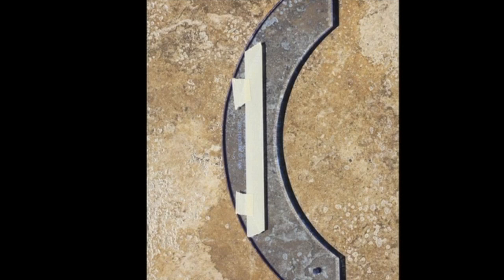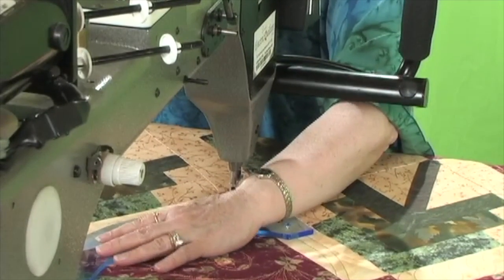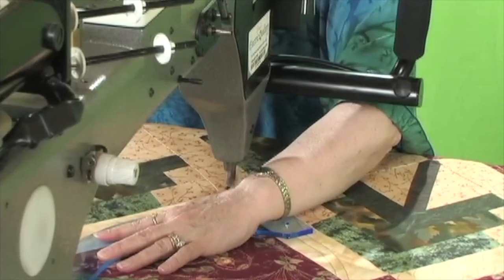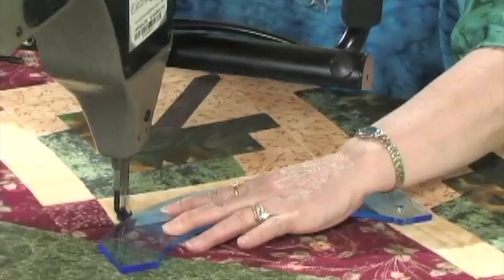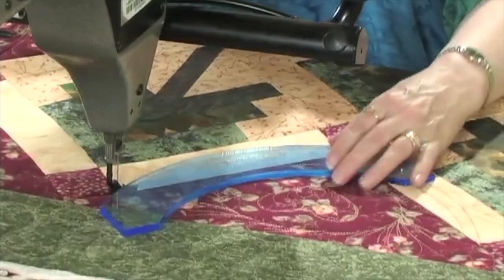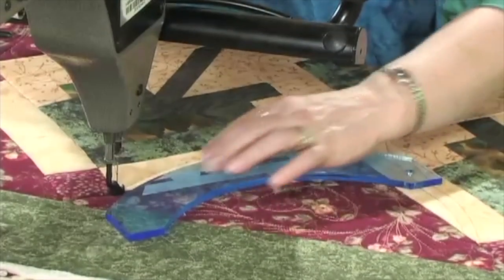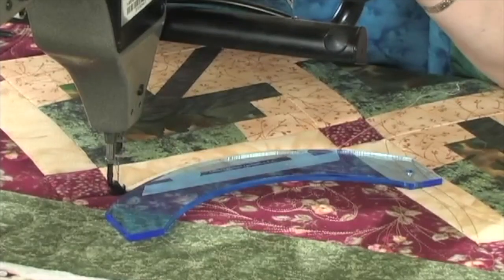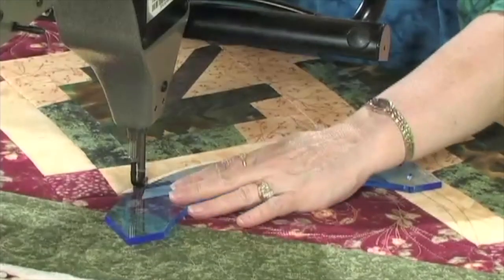I bring my thread up and go right down to the corner — I started just a little bit up from the corner so I didn't start right in it. Then I hold the arch guide like this and come around, keeping the machine right against the edge of the arch guide. Then I move it down where I have more tape placed for the next marking, and just stitch in the ditch as I come across very carefully to the edge of my tool.